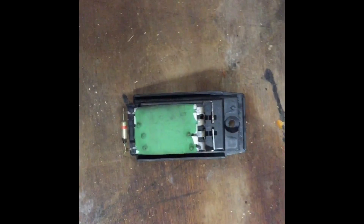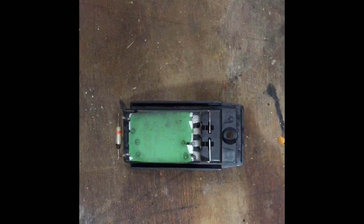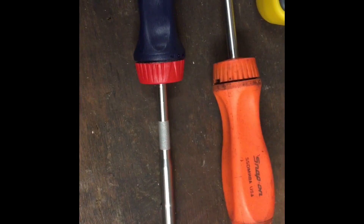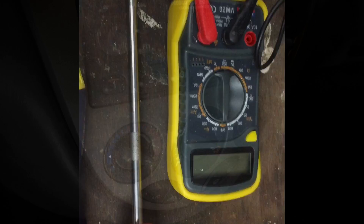The common fault on these cars is the fan speeds — they're either not working or only working on certain speeds. The tools we're going to use is a screwdriver and a longer screwdriver. You can get away without a longer screwdriver but it does help. To diagnose the problem, how I've tested it, is a multimeter that will measure continuity.